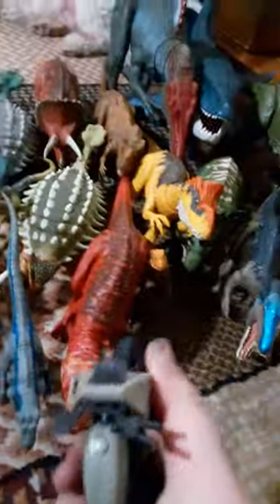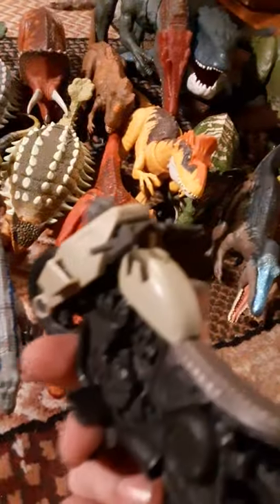I got Owen's bike — it's missing the shotgun, it's somewhere in my room at my mom's house. Here's Owen. The Parasaurolophus Dino Rivals — the Dual Attack, I think that's what they're called.